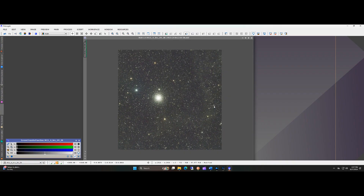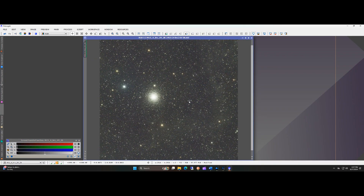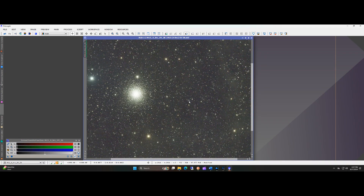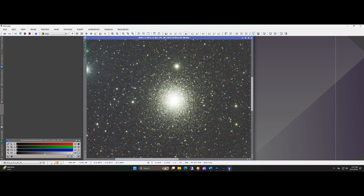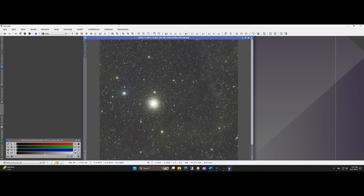Second I have the stacked results. The only things applied here are an auto stretch, crop around the edges, background extraction, and Blur Exterminator. Again no problems here. Even at f6.9 you can see a little bit of IFN. I ended up just using the stars with the 10-minute subframes, as the 60-second frames looked a little bit weird when combined with them.